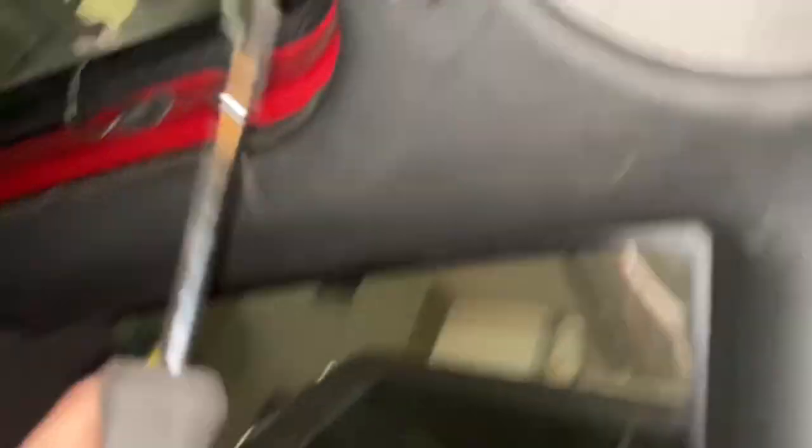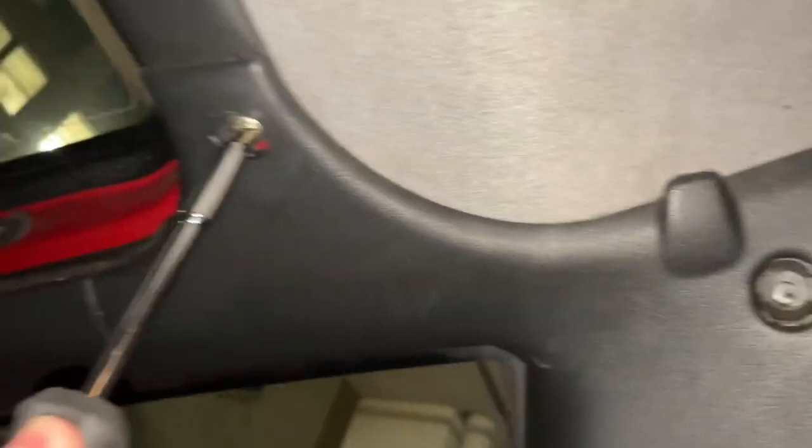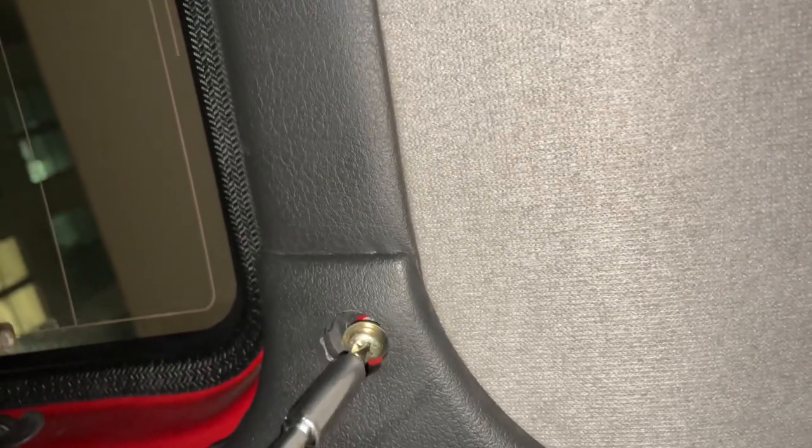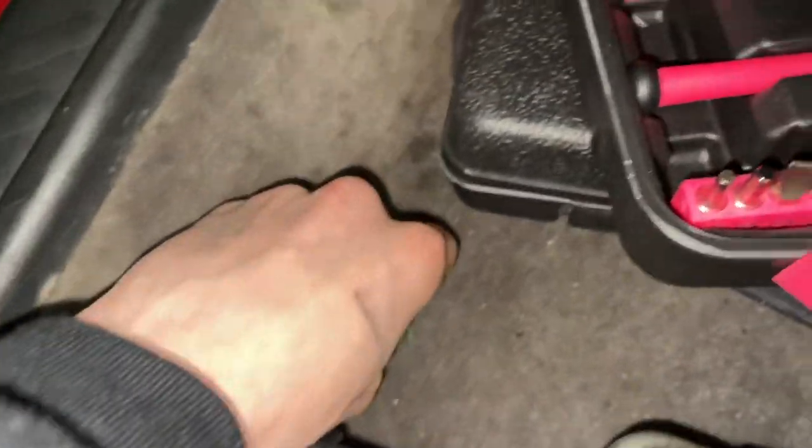We got this one out, now we just need to get this one out. I'm trying to do this without stripping it. I was going the wrong way — it always gets a little confusing when the bolt is upside down instead of the other way. Now we've got the bolt out. Usually I'd say keep everything somewhere you know where it's at, but I'm just going to put them inside my beanie so nothing gets lost.